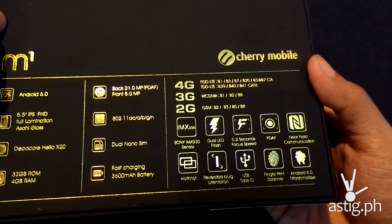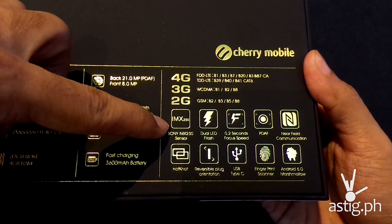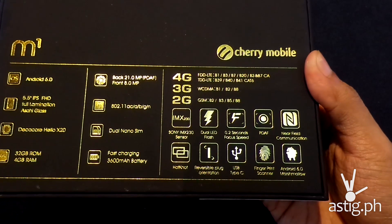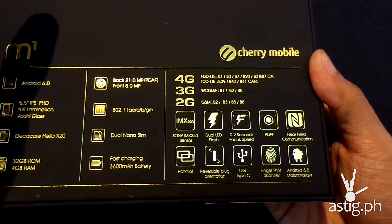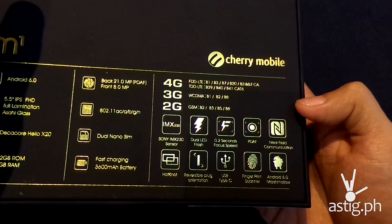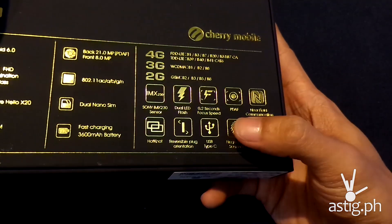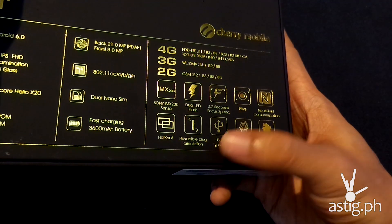It also says it has a Sony IMX230 sensor, which is a very good sensor from Sony. It has built-in OIS — optical image stabilization, a hardware-based feature — dual LED flash, and fast autofocus at 0.2 seconds with phase detection autofocus. It also has NFC, a fingerprint scanner, and a USB Type-C port that supports quick charging.